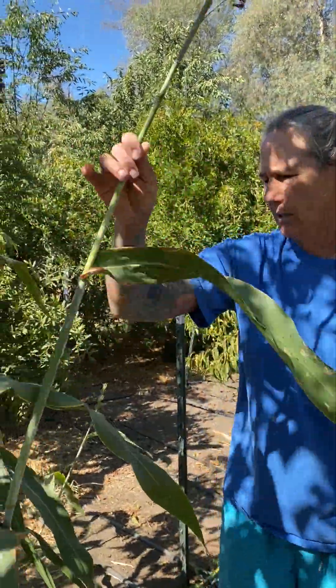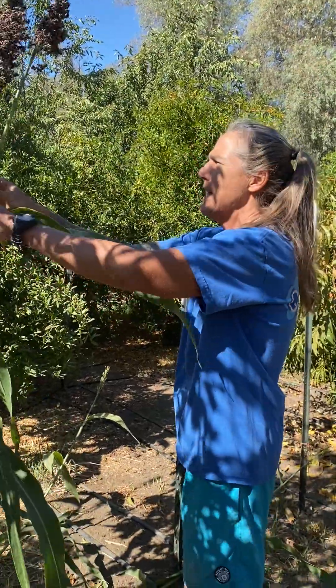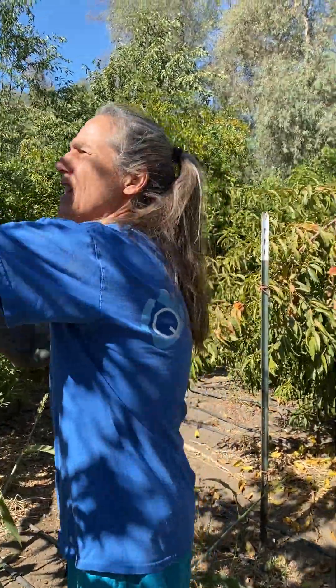My sorghum is going to hit Raya in the face here. I'm trying to keep it somewhat away because if you've grown sorghum, you realize ants love it. There may be a little bit here — they love it — and I'm trying to keep so many of them away from her.